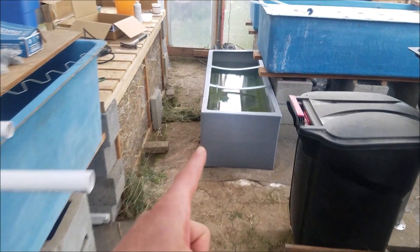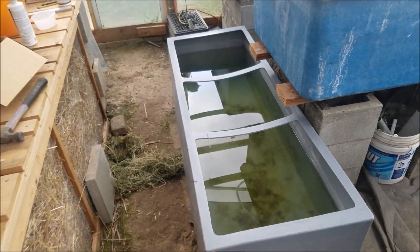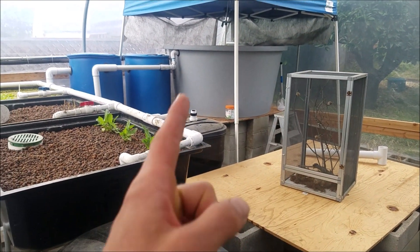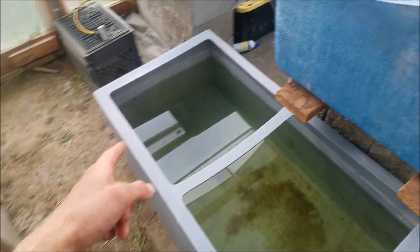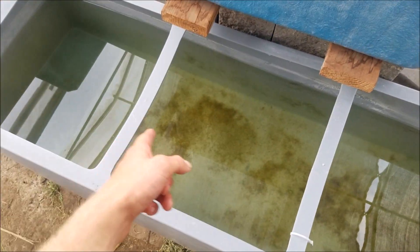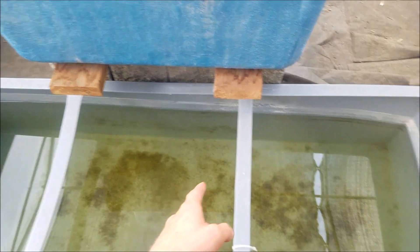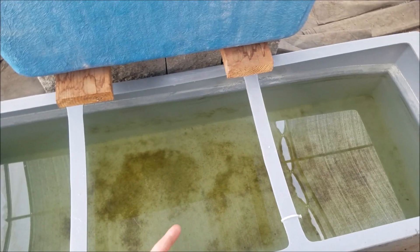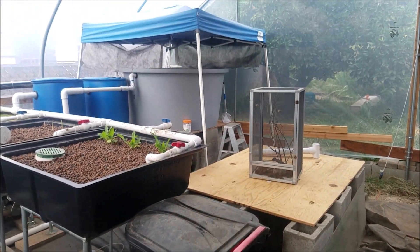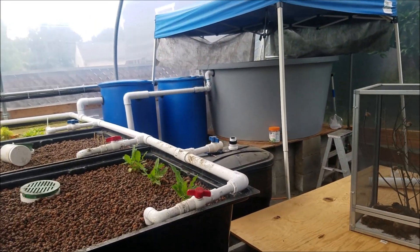What I did was keep them in a separate tub for about a week before introducing them. Then two weeks before putting them in the aquaponic system, I siphoned water from the aquaponic system into the tub slowly so they could get used to it. They looked fine in the aquaponic water after a week, and then I put them in. That is the safest option to introduce fish into a new system.